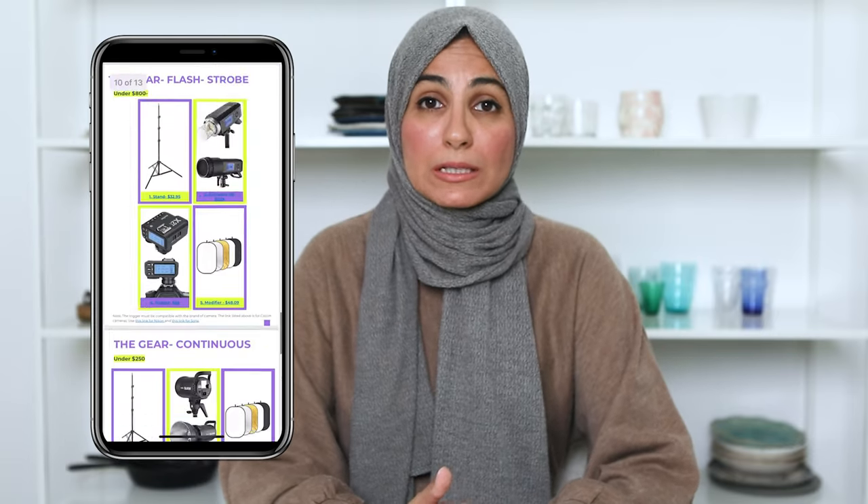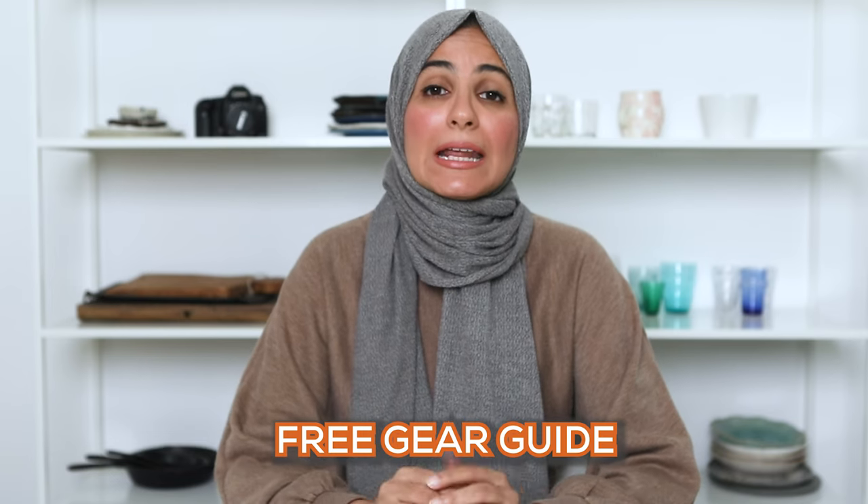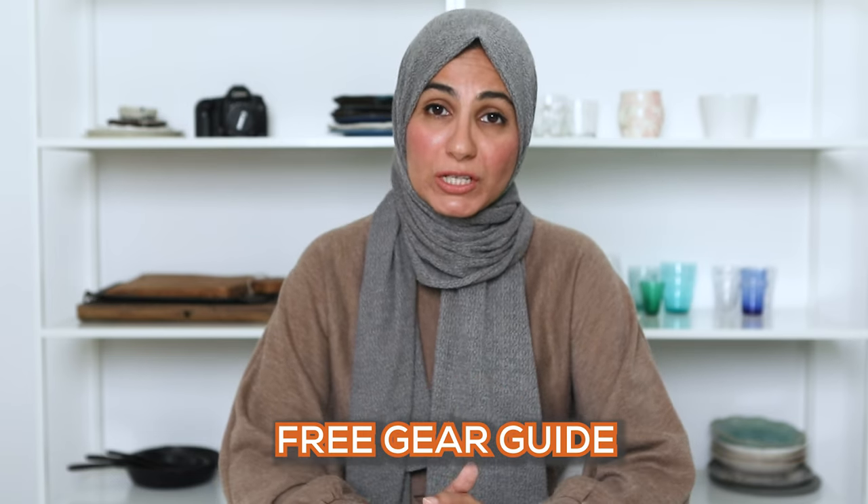So far we've got our light — the speed light — and we've got our trigger. The third thing you need is a stand to place your light on. The issue is you can't mount your speed light directly onto the stand, so you're going to need something called a mount, which allows you to screw your speed light onto the actual light stand. So we need four things: the speed light, the trigger, a light stand, and a mount. I've linked to all of this exact gear in my gear guide that you can find in the description box below — just click the link and download it for free.